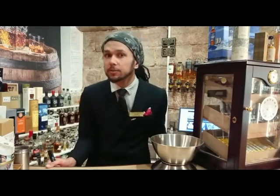Hi again, I'm Callum from Terminus Chester, welcoming you to the first of what will hopefully be a new regular feature that I am calling Callum's Concoctions.